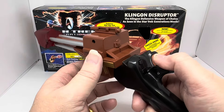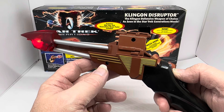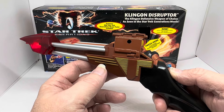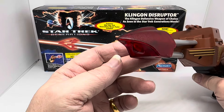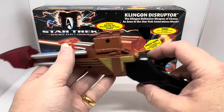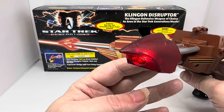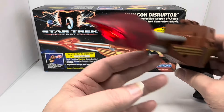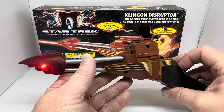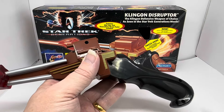You've got the holder and then two buttons. Starting with the bottom button — it repeat-fires. You've got the beam emitter up at the front end. The top button is the disruptor — it's also a repeat firer. The fact that the batteries are still in working order is an achievement.